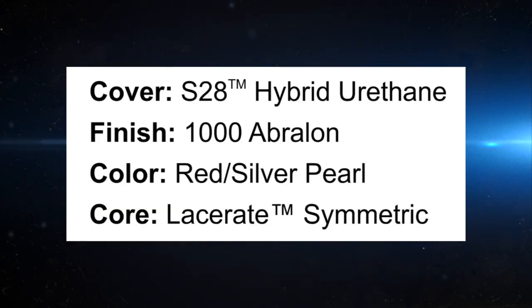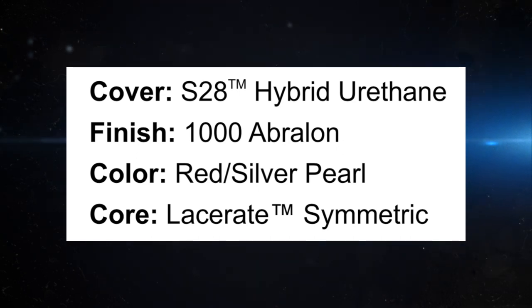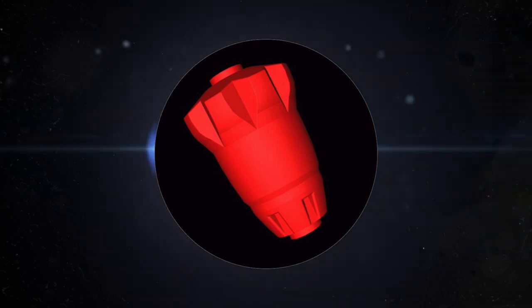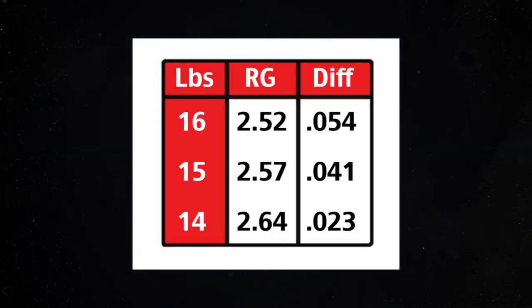Specs on this ball: S28 Hybrid Urethane Coverstock, finish 1000 Avalon Grit, color Red Silver Pearl, and the core is the Lacerate Symmetric Core. The weight is 15 pounds, 2.57 RG with a .041 differential. So what you've got here is a ball that's 70% reactive resin, 30% urethane — looks like it's going to go long and should be great for a sports shot or anybody who is rev dominant.